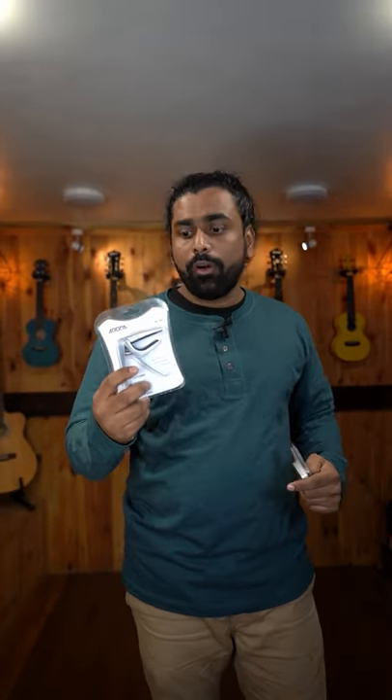Guitar capos that you can consider instead of these cheap plastic capos that tend to break easily and lose their tension. The first option is this capo by Aroma. This is a full metal capo, spring loaded, works well on all guitars, and because it's full metal, it's durable as well.